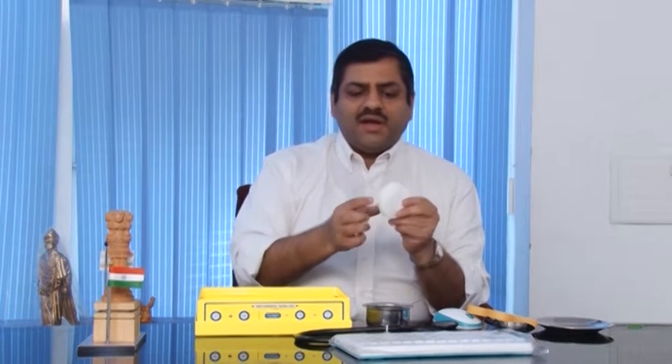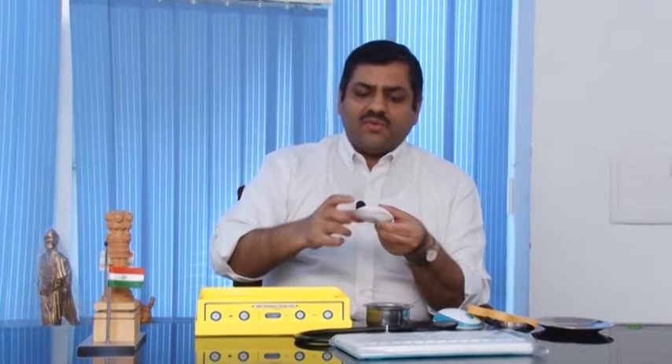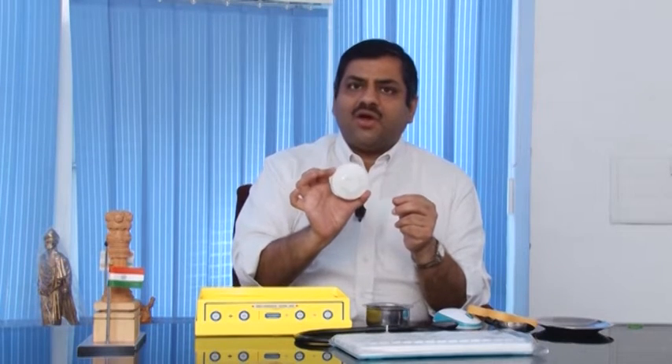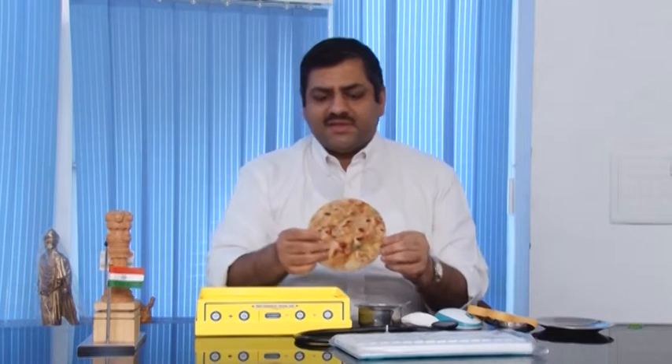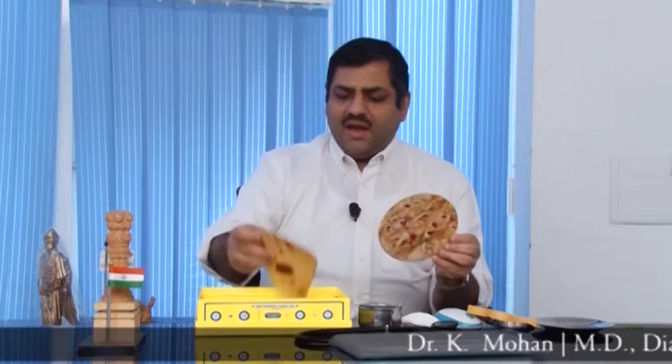It is a normal bread size. If you want a wheat idli, this is the size. Cooker idli, this is the size. This size is a normal idli. This will be a 5-inch chapati or roti, and this is the size.